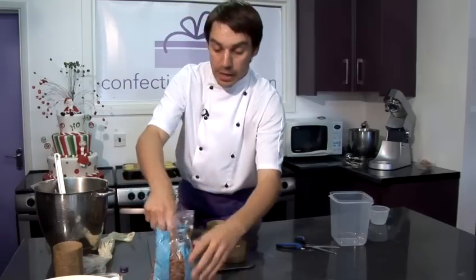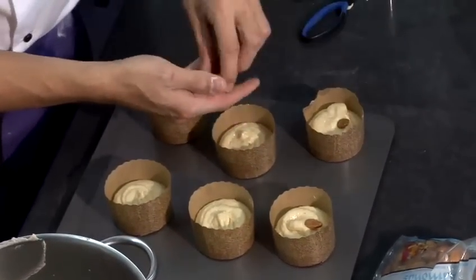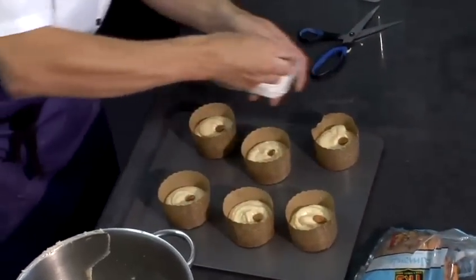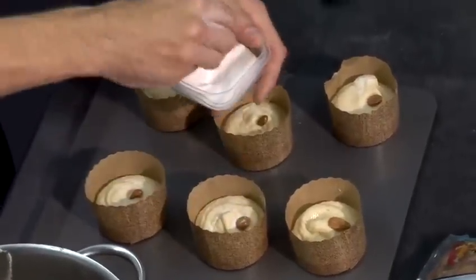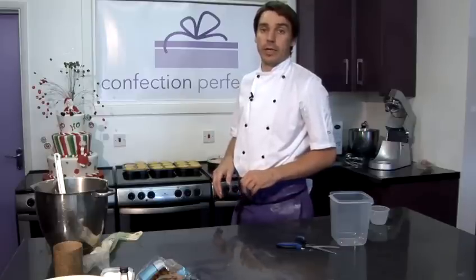Now I'm going to decorate with a whole almond on each, and sprinkle with a little caster sugar. They can go in the oven at 160 degrees for 25 minutes. You know when they're cooked because they'll be firm and springy to the touch, and also a cocktail stick or a knife will come out clean when inserted.